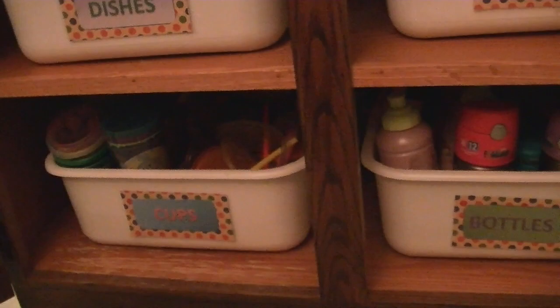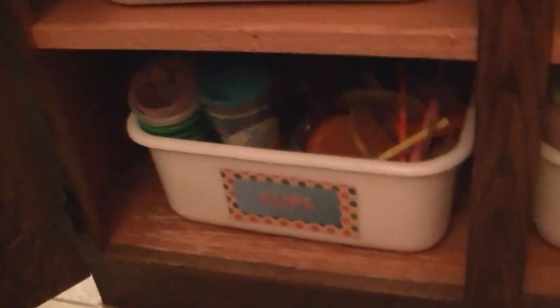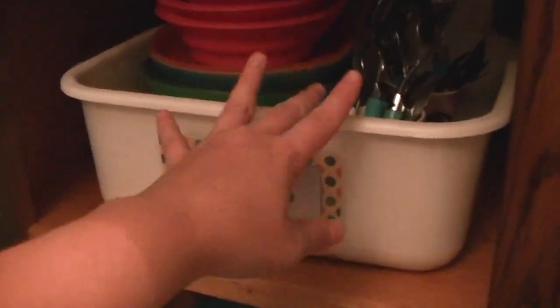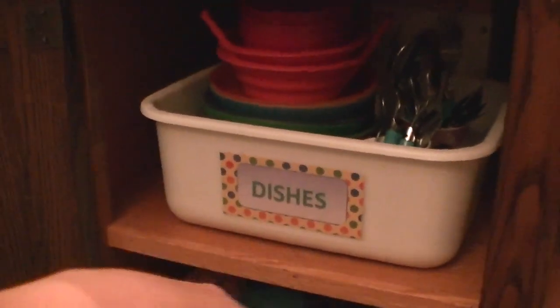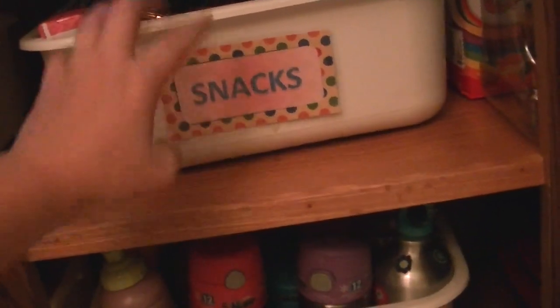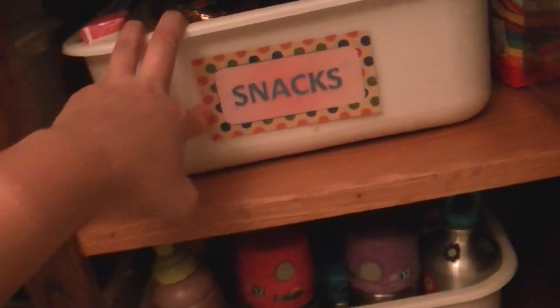And if you do have small children, a snack cupboard is an awesome thing to have. We have cups they can just get themselves so they can get their own water. I also have a container for Kool-Aid with a little tap in the fridge so they can get themselves a drink. We have their dishes here so they can help empty the dishwasher, set the table, and get their own dishes. And water bottles so they can get their own water bottle and snacks. I made quick labels just with paper printed out on the computer.